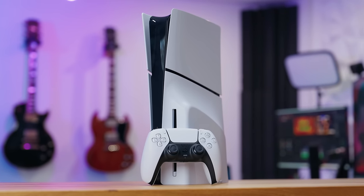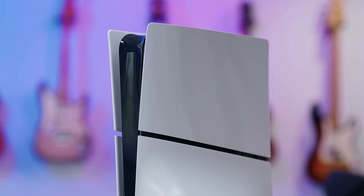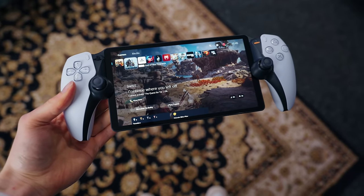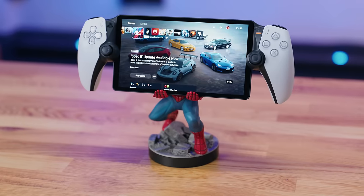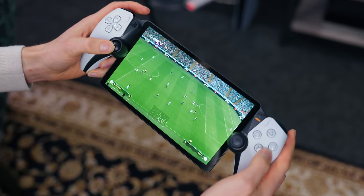I will be doing a full in-depth review — this is just my unboxing and first impressions. If you want to see my full review after I test this thing out for a week or so, be sure to like and subscribe to the channel. And if you want to see me test some of Sony's other latest releases including the PlayStation Portal, you should check out this video next. Thank you so much for watching.